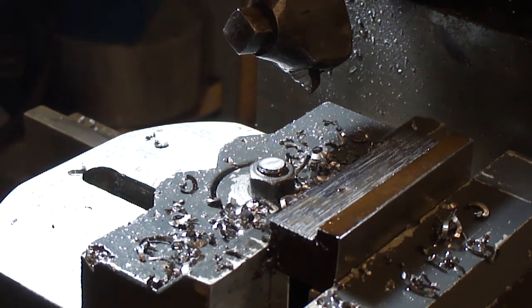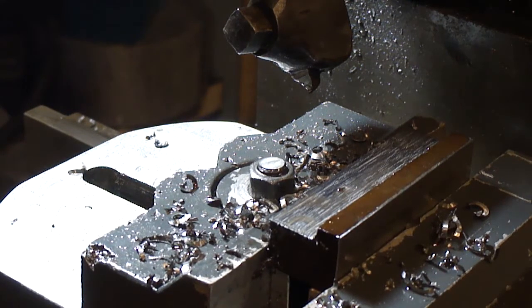I am at six forty-one thou, so I've got a hundred and forty thousandths to go.